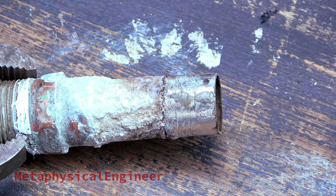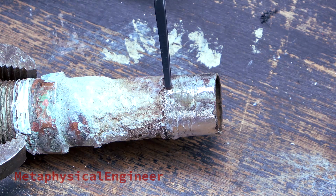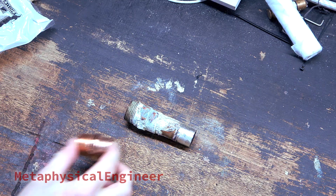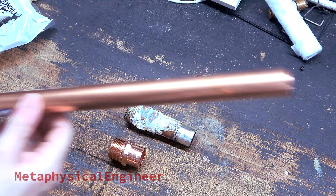Upon closer inspection, a defective joint caused the leak. Contamination or incomplete fill resulted in a void, with only the tiniest sliver between the water and the outside. A microscopic crack formed, and it probably leaked on and off over the years, often disguised when the deposits blocked the leak. I chose to start with a new ¾ inch thread to ¾ inch sweat fitting and type L copper pipe.